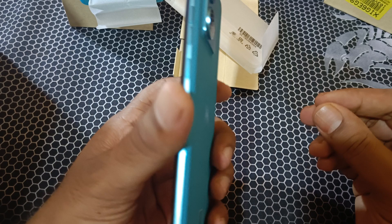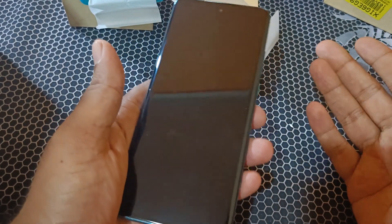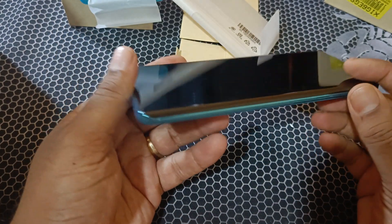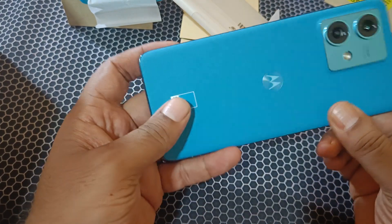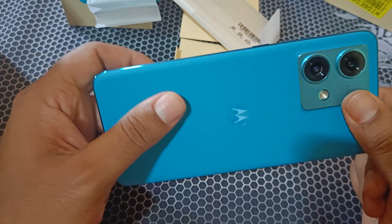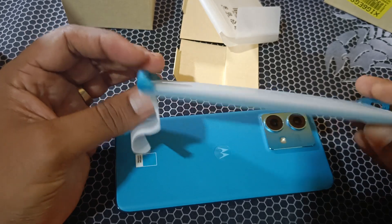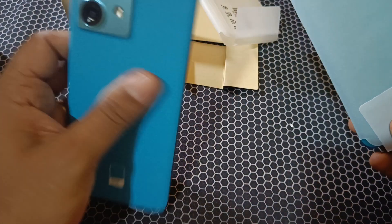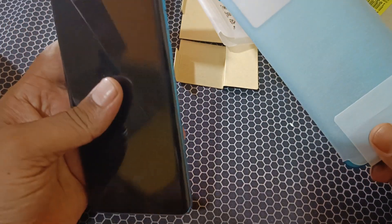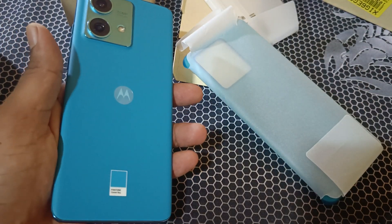I will do a full review video. The first impression is that the build quality is super slim. The camera clarity looks very good. We will be editing and going live soon. Take care guys, bye bye!